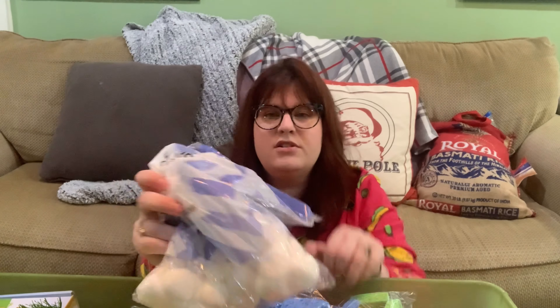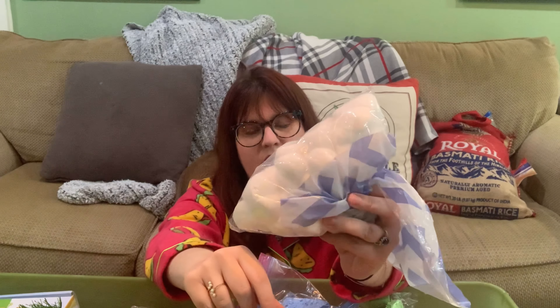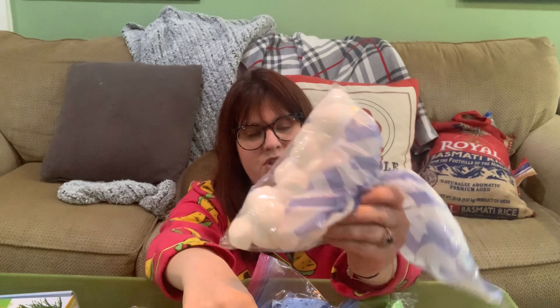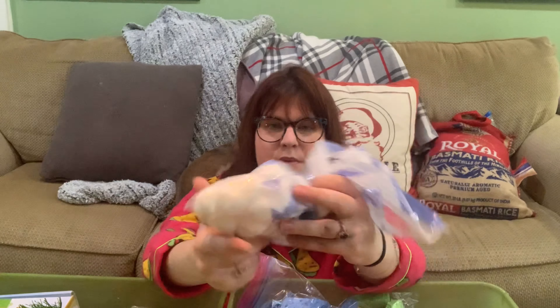Cotton balls are great for sensory bins. I also use them on contact paper for him to pull off. I'm going to use them in our winter wonderland sensory bin next week for snowmen or snowballs. I also do a blue rice cloud-sky sensory bin with little planes and use cotton balls as clouds.